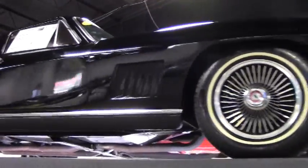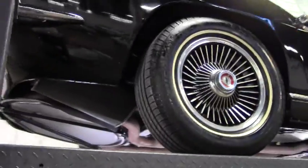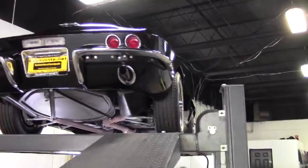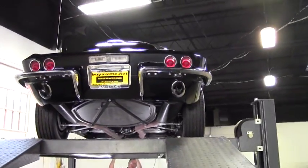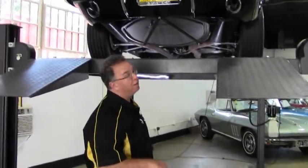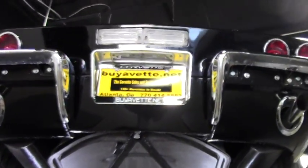Welcome back to Buy a Vet. We're going to take a look underneath this absolutely beautiful black 1967 327 350 L79 car. Very rarely do I say they look better underneath than on top, but this one might do that. As we go underneath, I do want to remind folks we do spray the cars off before we put them up on the rack.